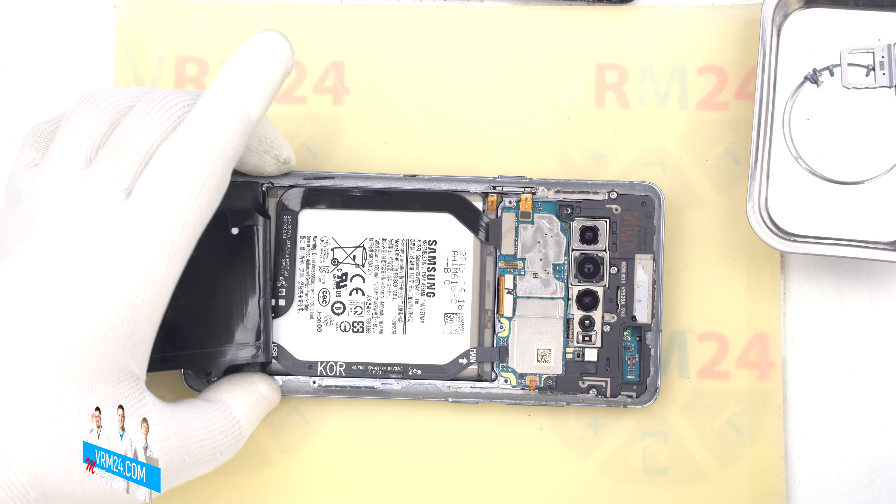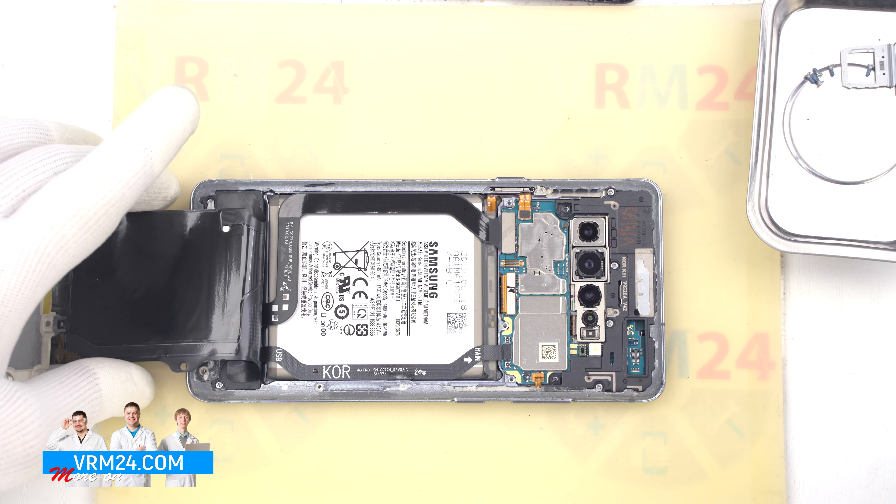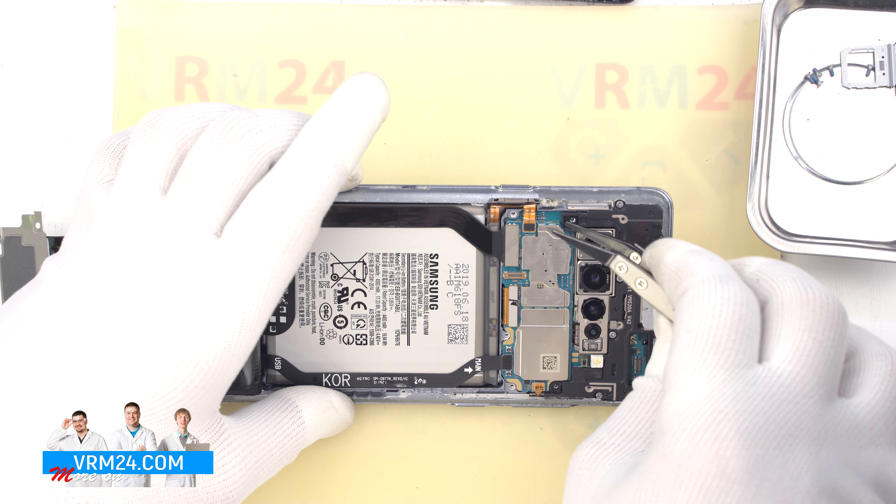The battery connector on the R model is located in a slightly different place, and therefore the cable runs along the side.